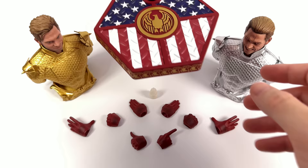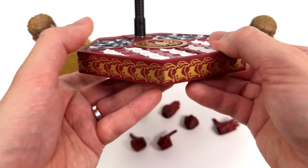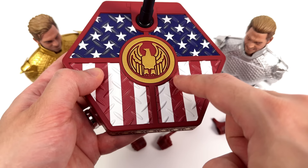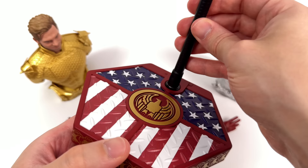Starting off with the display base first, which is done in the typical SoSoToys style — hexagonal with a relatively thick edge giving him an added height boost. Along that edge they've printed a bunch of metallic gold eagles, which I think is a callback to Homelander's collar. Up on top are four metal grate flooring quadrants and the US flag done in metallic, so when the light hits it, it does pop. Smack bang in the middle, a metallic gold eagle. Up on top we also have a dynamic flight pole and a spring-loaded waist clamp.